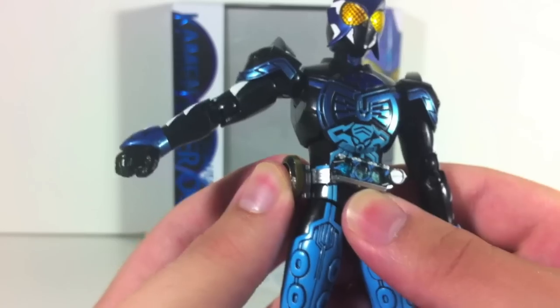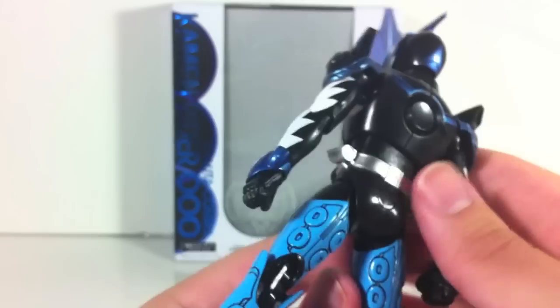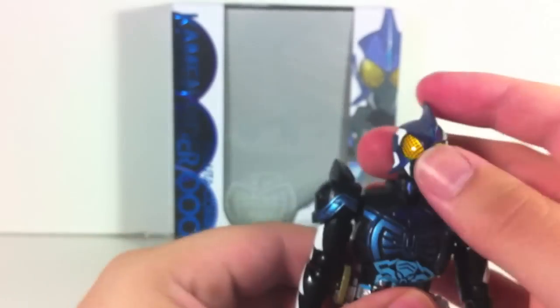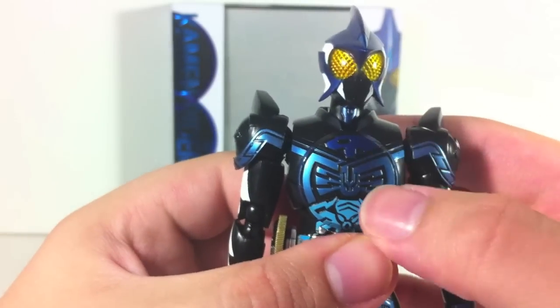Oh, a scanner down here that's slightly falling off — there we go. And the back. Really, really nice job. I love this figure. There's the tribe symbol. Shachunagi taco.